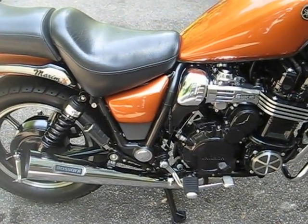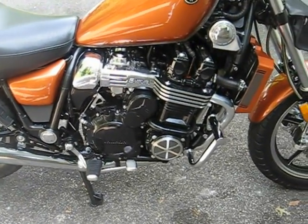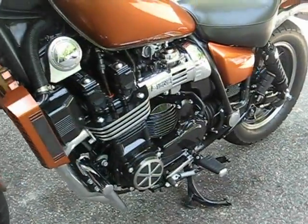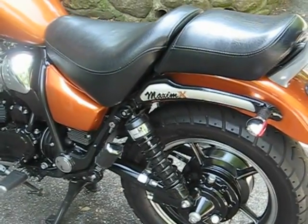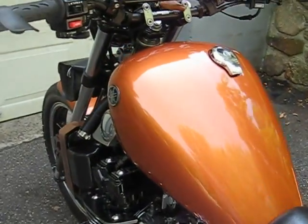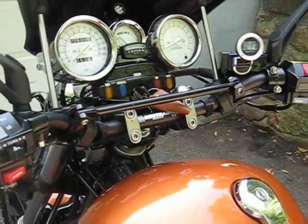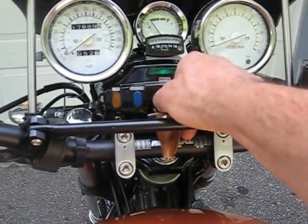I just want to do a quick walk around the '85 Canadian model Maxim X — that's the 750cc. Did a restomod on it, so there's a lot of cool custom touches, and I'll fire it up here in a second so you can hear it run. This one's not for sale. A lot of work went into this one — full engine out, chassis repaint, total restoration, except for an engine rebuild. That's pretty much the only thing I didn't do.